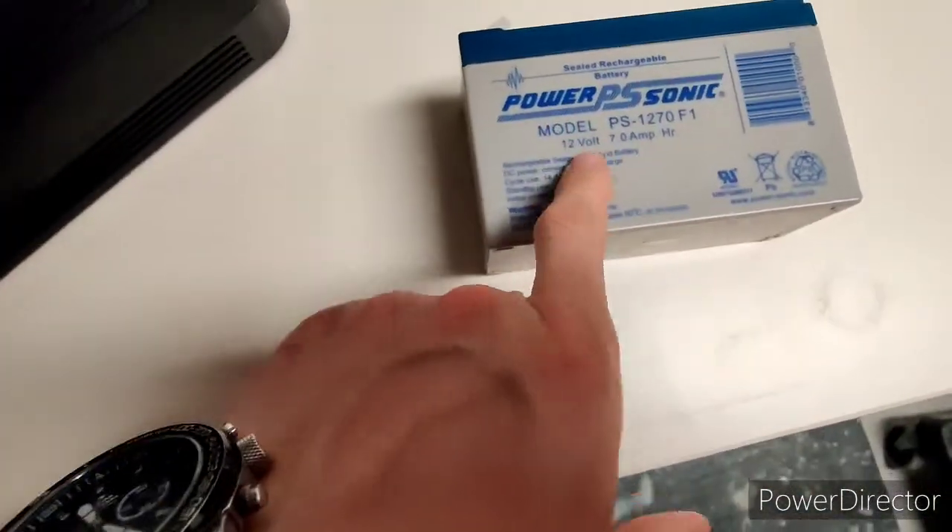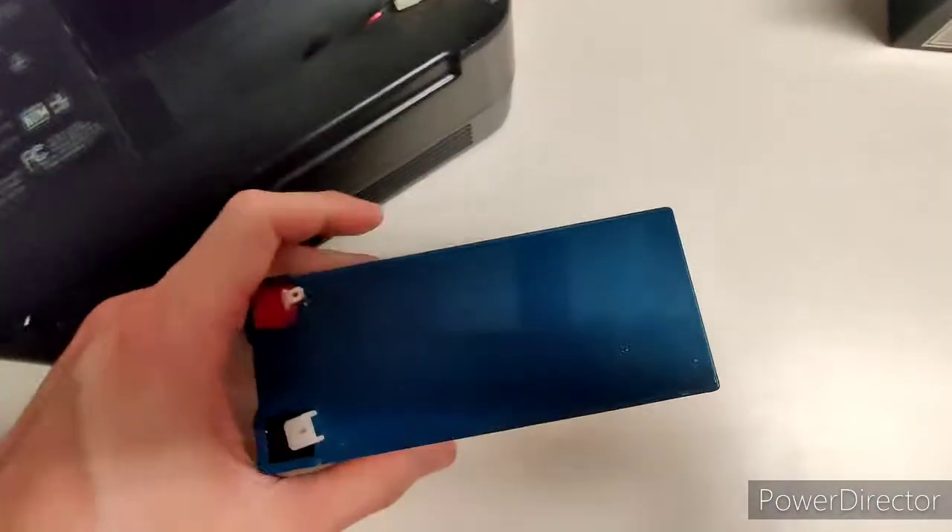So that's the original battery. You can get any name brand as long as it's 12 volts, 7 amp hours — just to make sure we're at the same spec.